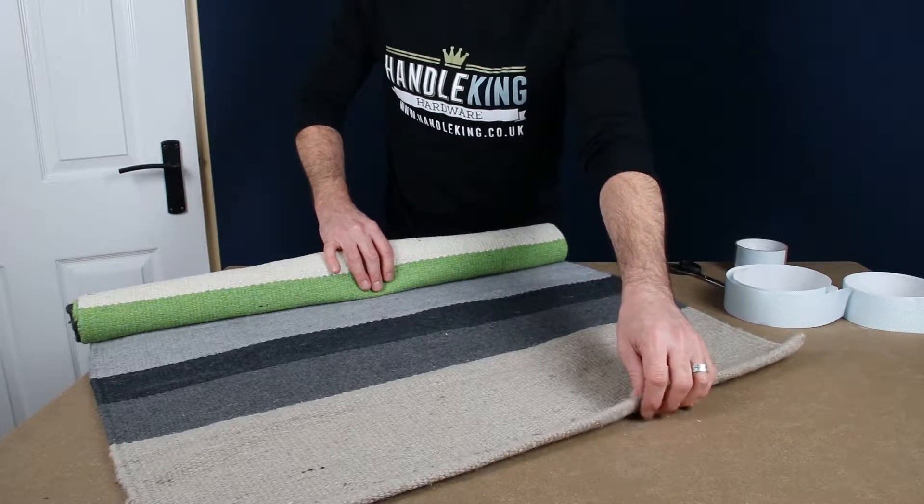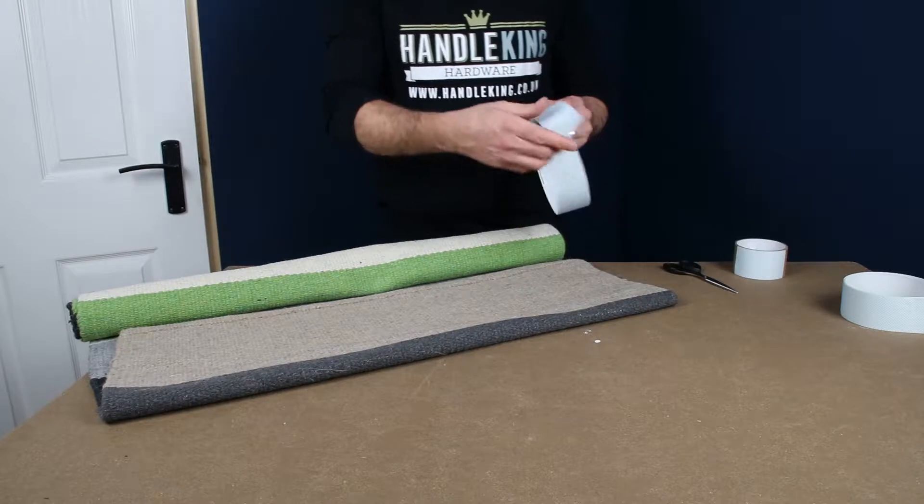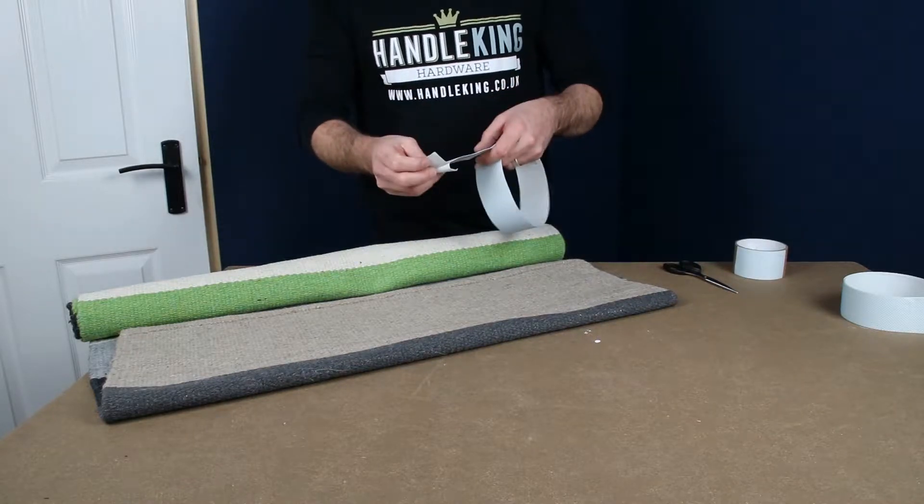Today I'm going to show you how you can improve traction with the use of either grip tape or double-sided tape.